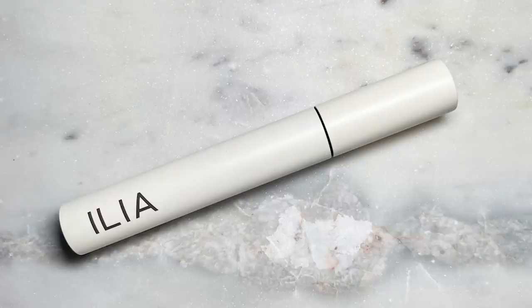Instead I used my Ilia Limitless Lash mascara. I was thinking of adding lashes, but I really want the shimmer to be the focus of the eyes today, so I'm just going to let it swim free.